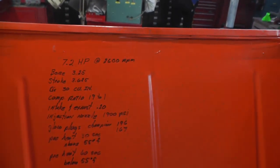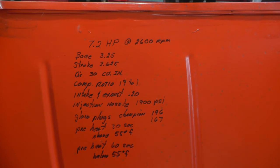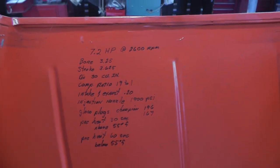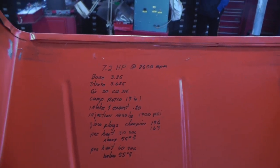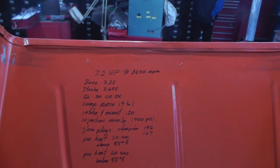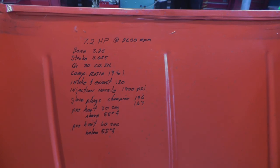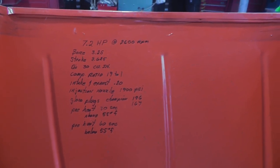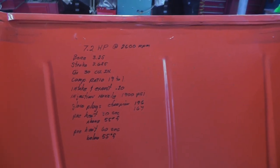The engine specs — I wrote them on the hood. It's 7.2 horsepower at 2600 RPM. The bore is 3 and a quarter inches, stroke is 3 and 5 eighths inches, 30 cubic inches displacement. Compression ratio is 19 to 1. Injection nozzle pressure is 1900 pounds. That's most of the specs.